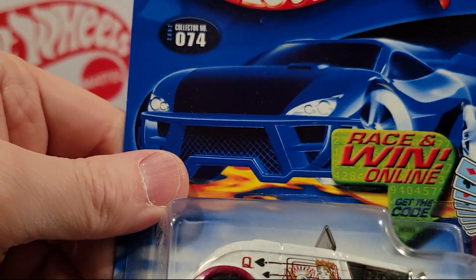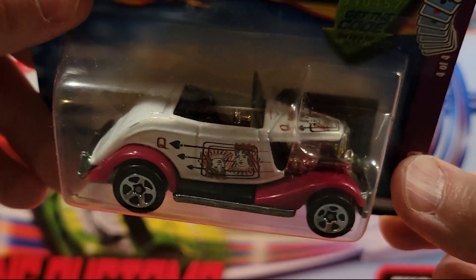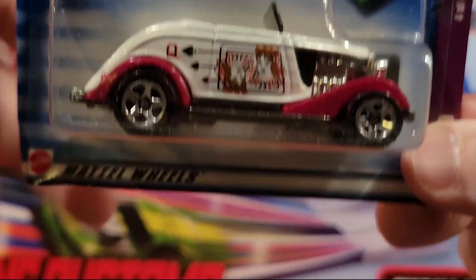Here we've got the 33 Ford — this is of the card collection also. Number 404. You can see the cards painted on it, on the top and on the side. Metal base, metal top. Pretty good weight.